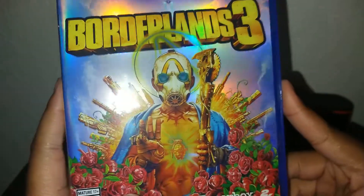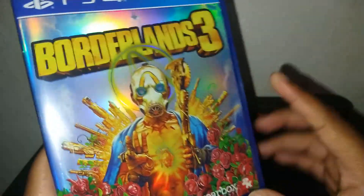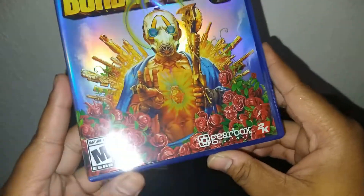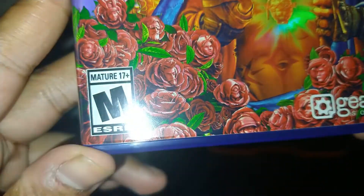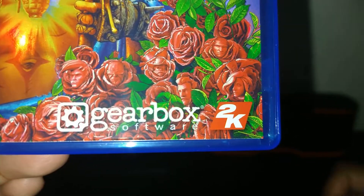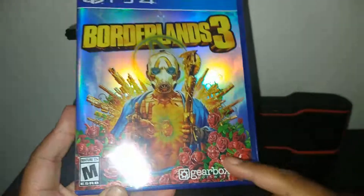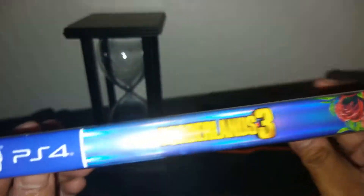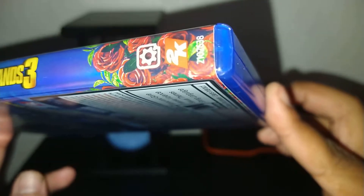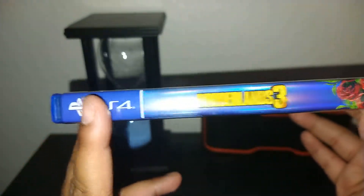Here's the game — sorry for the glare guys, it's not very bright in my room right now. So we've got Borderlands 3 on the top, PS4, rated M for Mature. If anyone has ever played Borderlands games, you should know why it's rated Mature. You've got Gearbox and 2K on the front in the bottom right corner. On the spine you've got Borderlands 3, the Gearbox logo, and 2K.